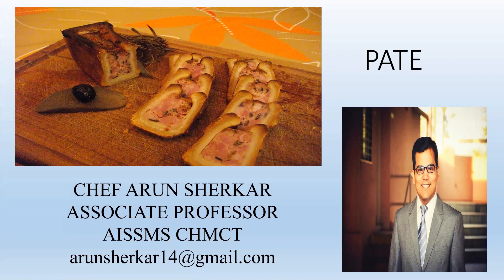Hello Chefs, I'm Chef Arun, an associate professor with All India's Sri Shivaji Memorial Society's College of Hotel Management and Catering Technology.